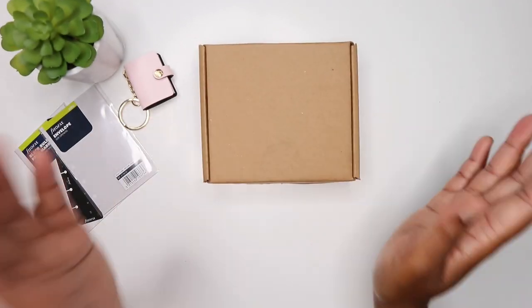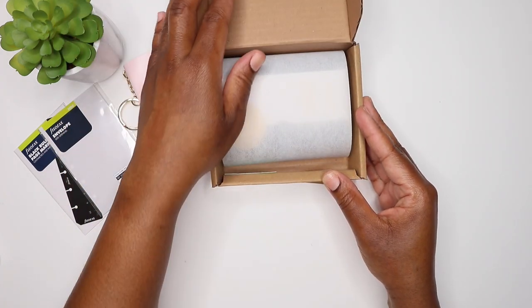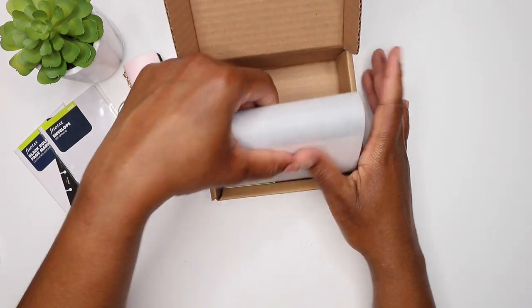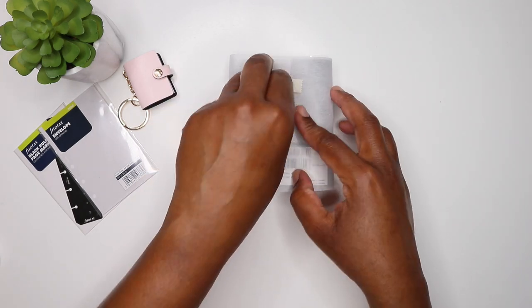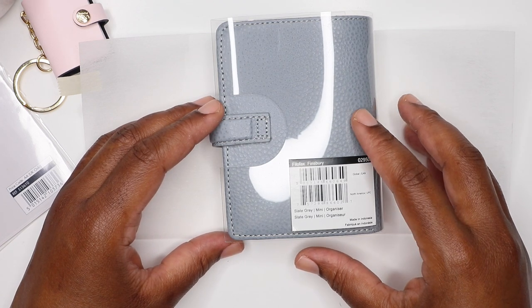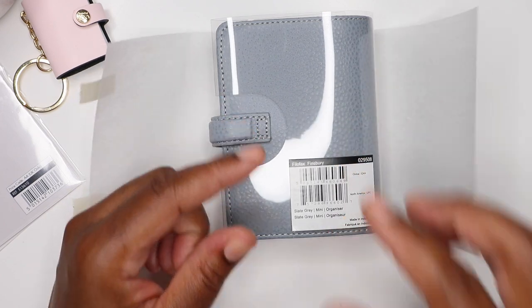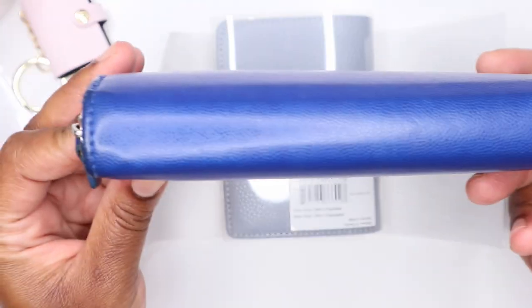So the star of the show is here and we're going to open it up together - I've not seen this in person. I've watched a few videos to get an idea of what it's going to look like, and I feel like I'm very much happy with the size. I'm going to take her out of the box. It's the Filofax Finsbury Mini Organizer. I was debating between the pocket size and the mini, but I decided to go for the mini because I'm trying to be more minimal. I didn't want to carry around this big wallet anymore - I love my Filofax Pennybridge Compact Organizer. I've had her for a few years and she's still in very good condition.